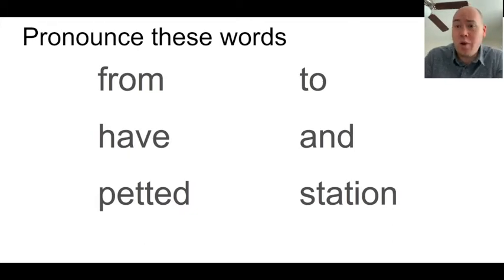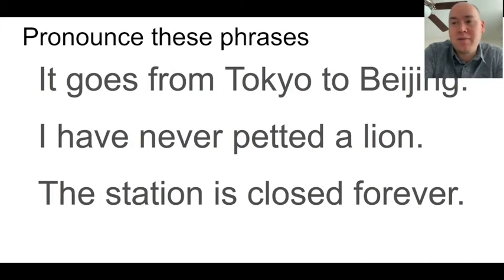The last two words are actually different — they are always pronounced with a reduced vowel. 'Petted': the second vowel is always reduced. It's never 'pet-ted,' it's always 'petted.' And 'station' — that O looks like it should be pronounced 'oh,' but it's never 'staytion' or 'station-oh.' It's always 'station,' with that up-down rhythm where the down is always the reduced cup of mustard vowel. In a sentence: 'It goes from Tokyo to Beijing' — the 'from' and 'to' get so small you almost don't hear a vowel at all. That's a reduced vowel.